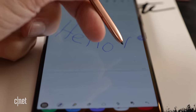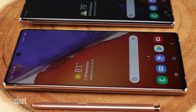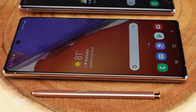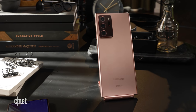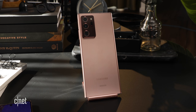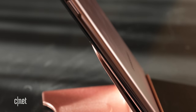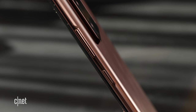Since Samsung is positioning the Notes as productivity devices, both come with the top-of-the-line Snapdragon 865 Plus along with 5G. The smaller Note packs 8GB of RAM with 128GB of storage. The Ultra offers 12GB of RAM with either 128GB or half a terabyte of internal storage, plus a microSD card slot that supports an additional 1TB. The regular Note 20 does not have a microSD card slot — cue the sad trombone.